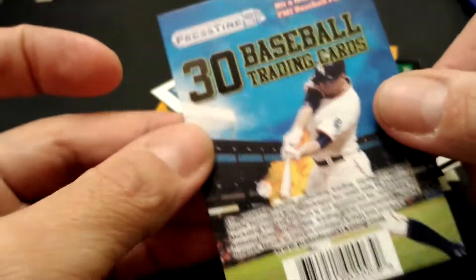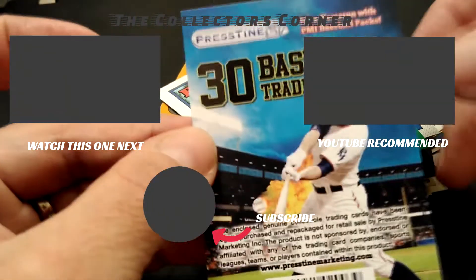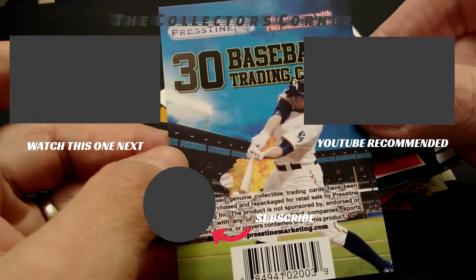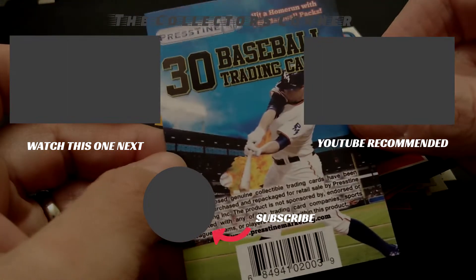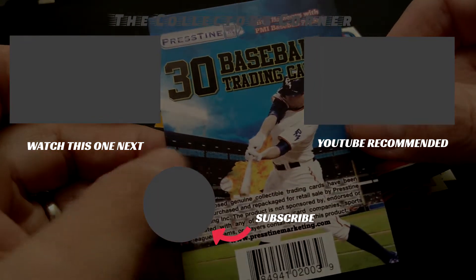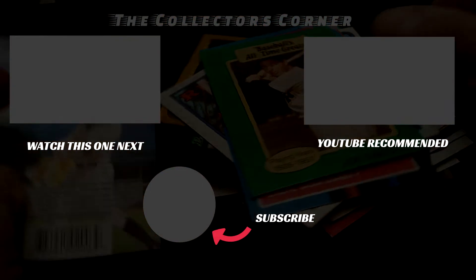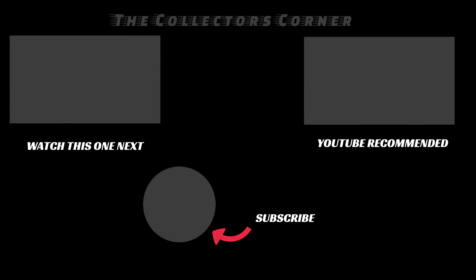All right, so there you have it. That was two packs from Pristine, 30-count packs. Like I said, you can find these at Dollar Tree, Dollar General, or Family Dollar, and it's not bad for a dollar. Hope you enjoyed this break — have a good one!